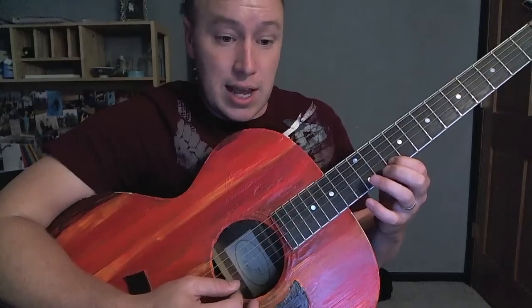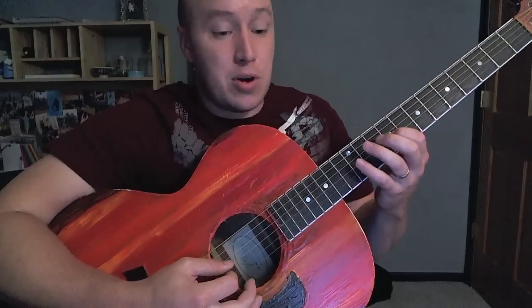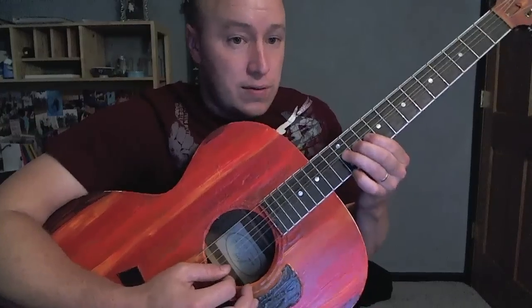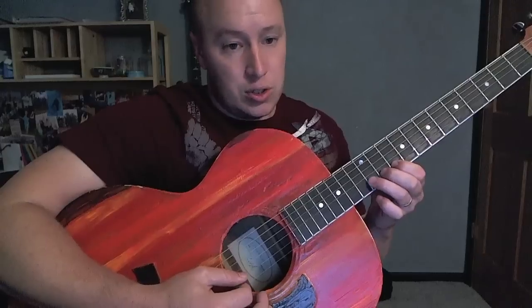Then to the second string: 10, 12 with a bend, 10. That last part: 9, 12, 10, 12, 10. And again: 9, 12, 10, 12, 10.